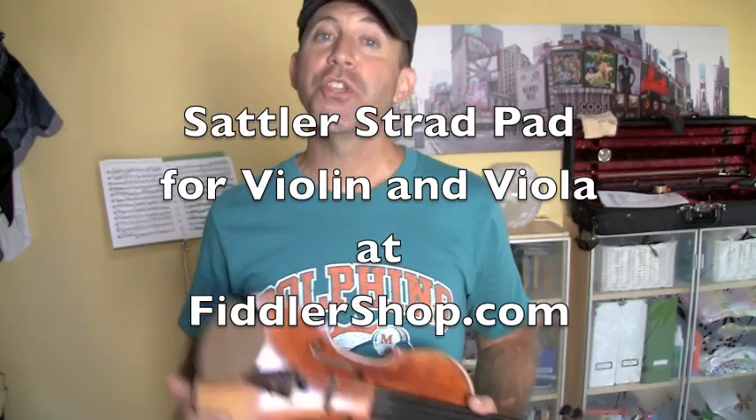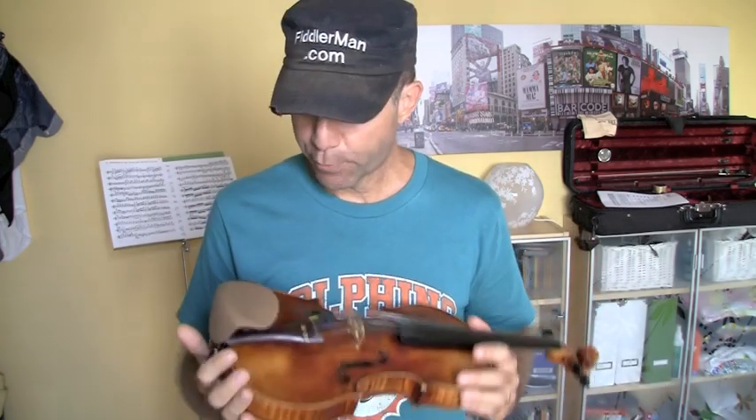Hi, I'm Fiddler Man and I want to show you one of the products that I carry at FiddlerShop.com — it's the Original Strad Pad by Sattler. Now, if you have any discomforts or you can't play long hours of violin because you get pains in your neck or in your jaw, you should definitely consider getting this product.